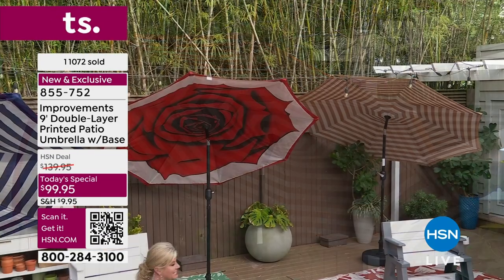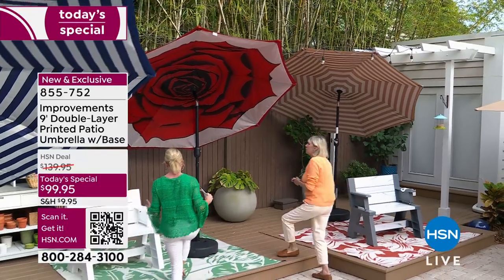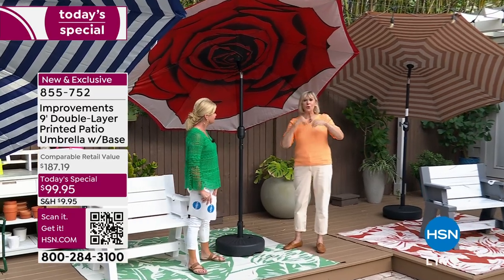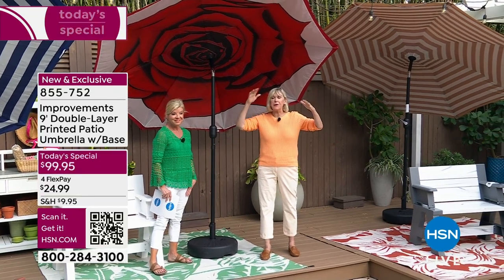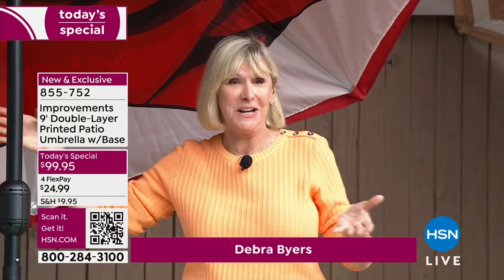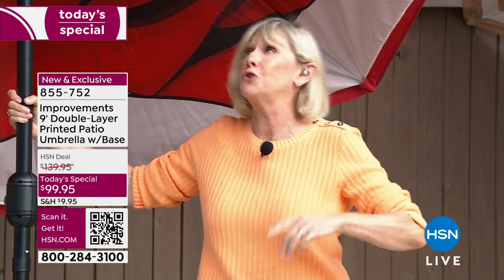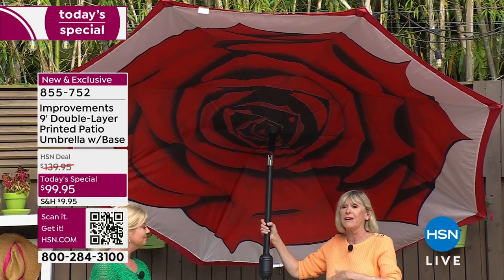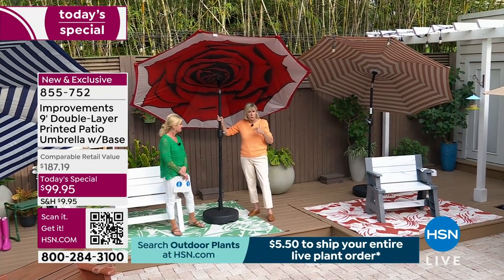Home expert Doug Byers joins us. What the improvements team has done has literally turned the umbrella industry inside out and upside down — they put the beautiful pattern underneath so when you're sitting there, you can enjoy it. You're getting three beautiful designs giving you a spectacular view when you look up under this nine-foot umbrella. You get the pole, you get the base — all you have to do is fill it with water or sand to weigh it down.